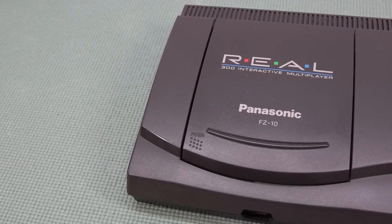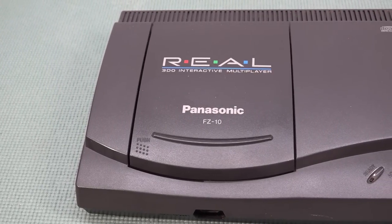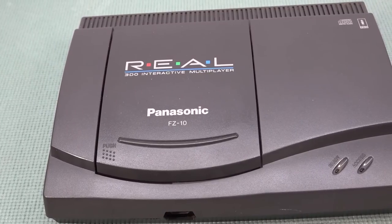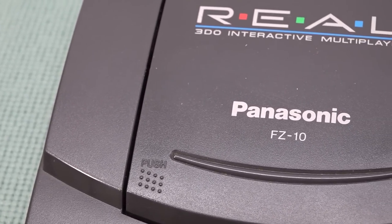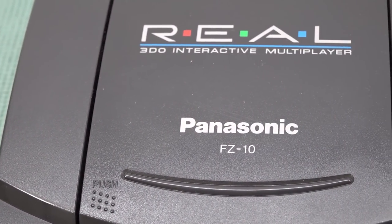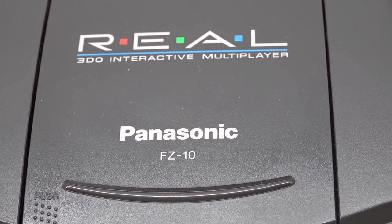I'm just getting into this new rabbit hole called Panasonic 3DO. As a child I have no connection whatsoever with this because back in the day I was just playing on my Sega Genesis and also my Nintendo products, but I didn't miss out. Growing up and making videos here on YouTube is so much fun simply because we have so many new opportunities when it comes to retro game collecting. When it comes to the FZ-10, I think it's still affordable.